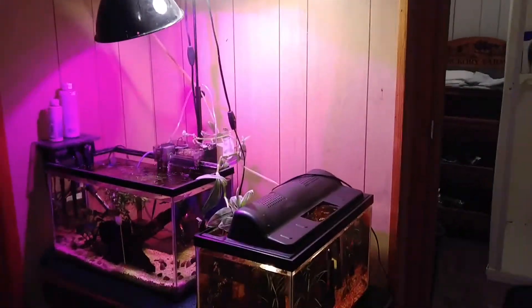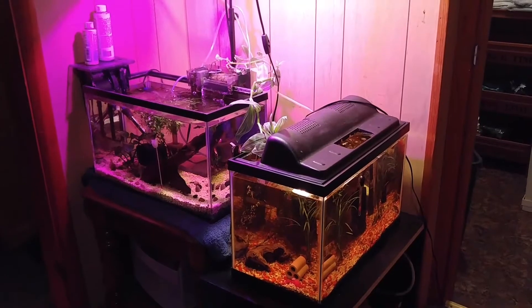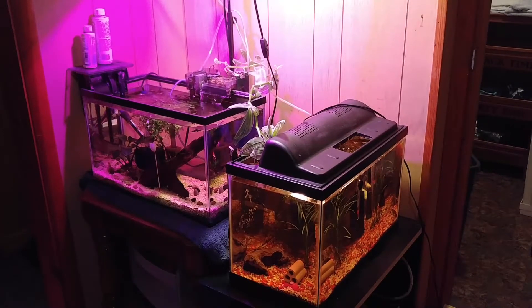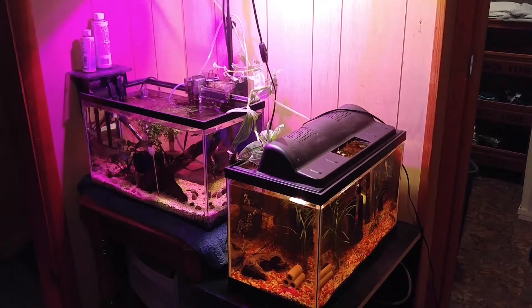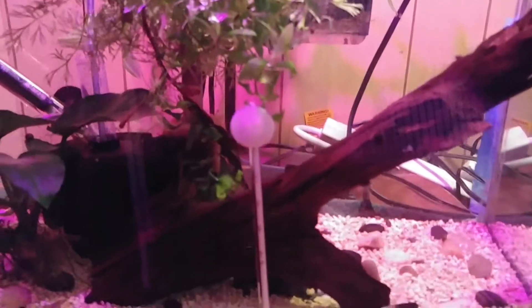Over to this tank — sorry for the purple hue. These two tanks here: the one on the left is the female betta tank. One note — the hyphen pleco that was in there decided to hop out of the tank, must have been fairly recently. He had some stuff from the floor on him but he was still alive, still kicking. Now he's hiding out in the female pleco tank.